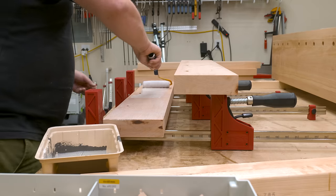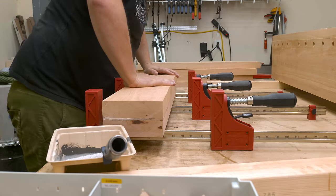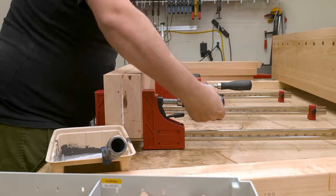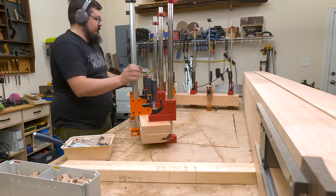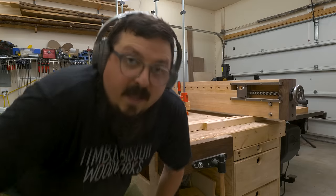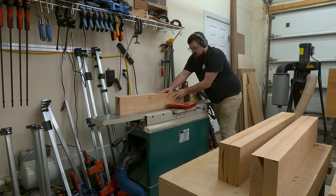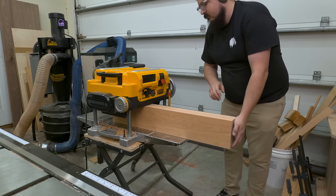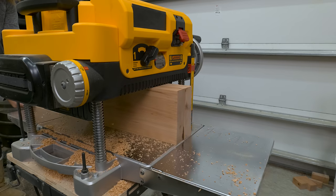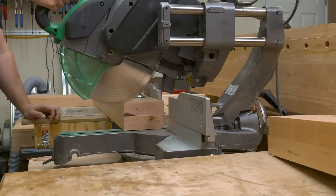Once I had all the mortises cut into the boards, I applied some glue. The glue up goes just like the top did — a healthy amount of glue on both sides using a roller, then as many clamps as we can and squeeze the crap out of it. Once set up, I took those over to the joiner then back to the planer to thickness them down to their final width. Thicknessing the boards to final width at the planer rather than the table saw isn't my normal workflow, but since these are so thick, that's really the only option — and I think I might use it more often now.